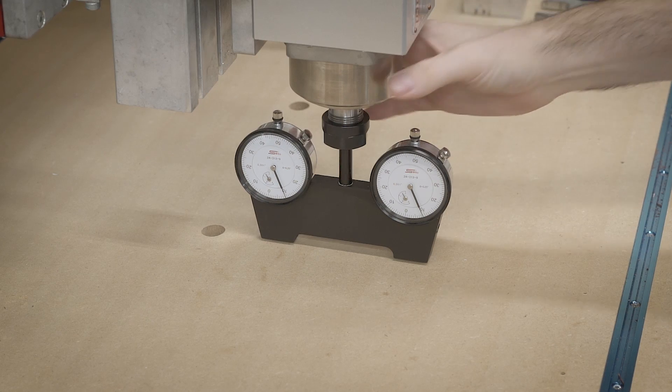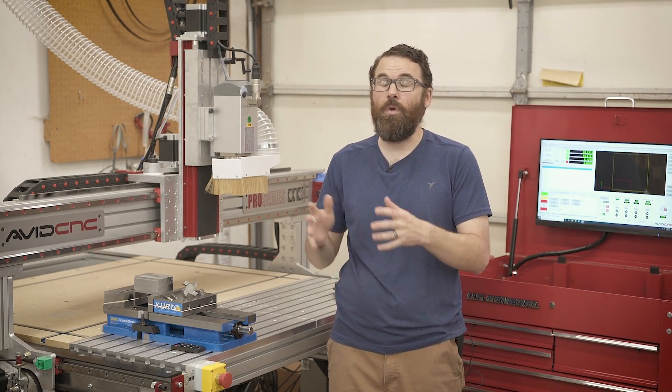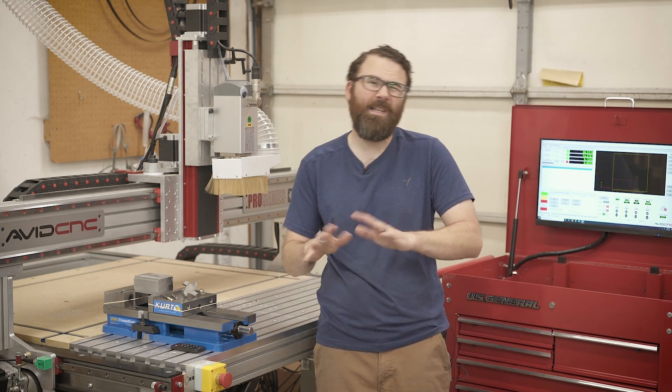In my tramming video, I did show the inherent movement of the head. So the first step for facing is you need to make sure that your head is as trammed as you can get it — it needs to be as flat and parallel. Otherwise you're going to get all these stair steps. So that's kind of the first step.